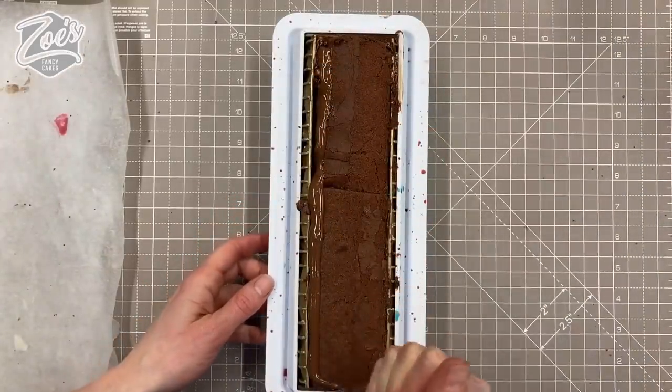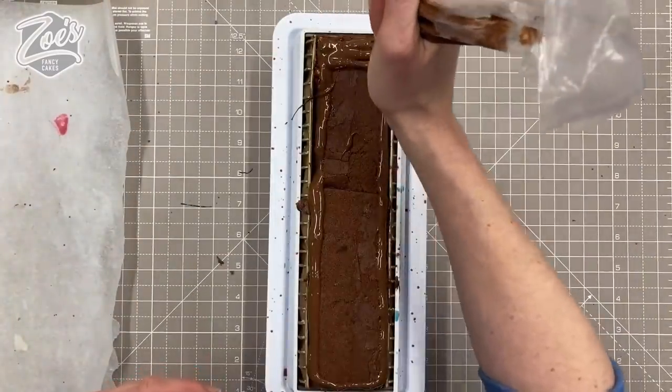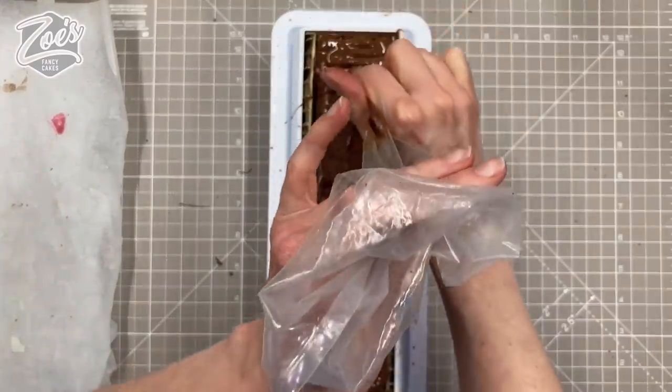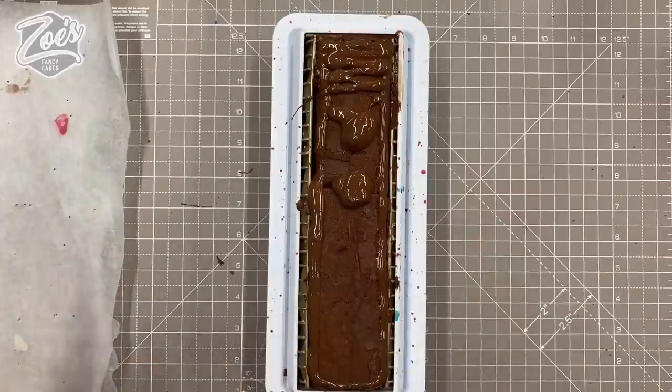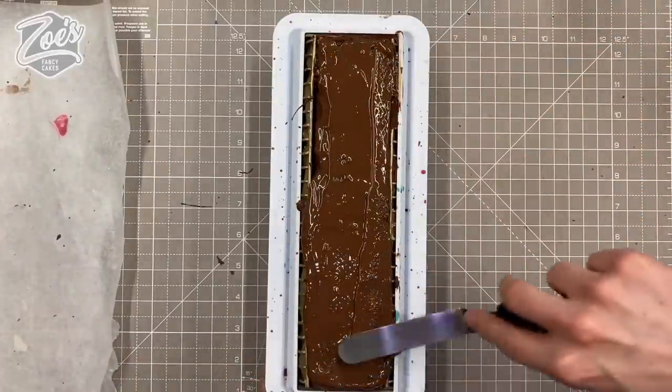Once that's in, I'm going to melt some more milk chocolate. The first one I did was actually with ruby chocolate which tasted really nice, but I wanted to try milk chocolate for this one. I'm just spreading it thin on the back so it sets on the bottom.